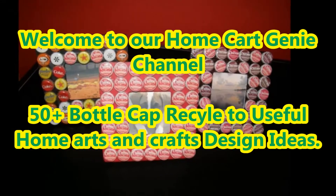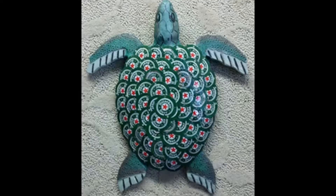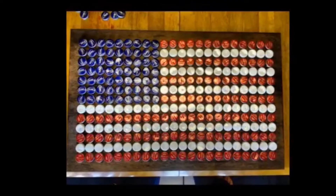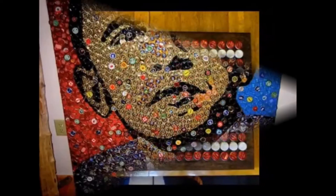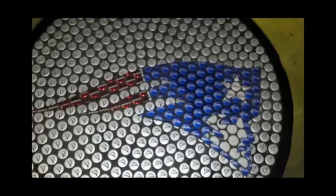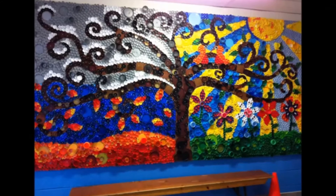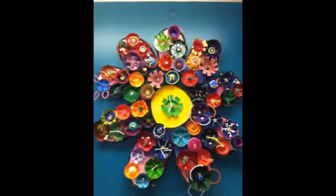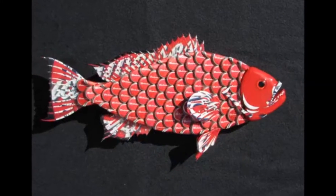Dear viewers, welcome to our Home Cart Genie channel. In today's video we are going to present 50 plus bottle cap reuse ideas for useful home arts and crafts design ideas. Recycling plastic bottle caps for art, outdoor furniture, or decor accessories can be your first step when you are planning on making the plunge into green living lifestyle.